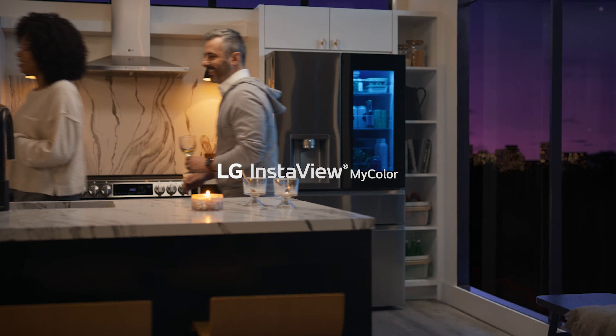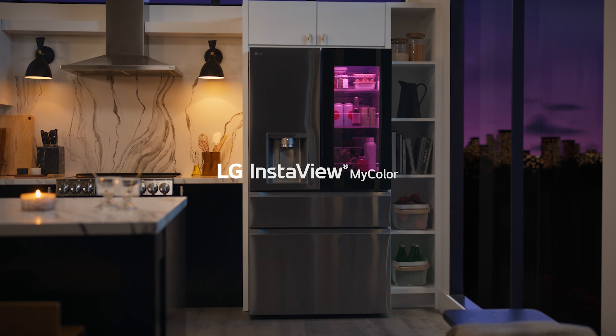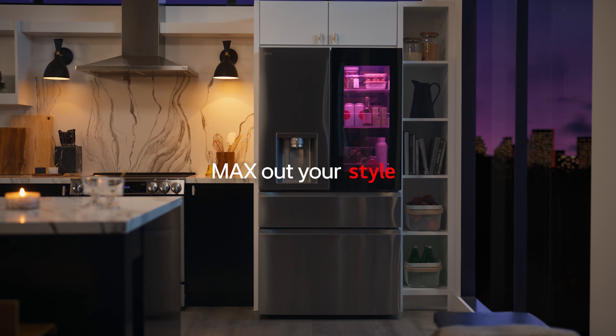To conclude, remember — it may be gray out there, but it doesn't have to be in your home. The LG MyColor really lets you max out your style and your space. Thanks so much for joining me today, and happy selling!